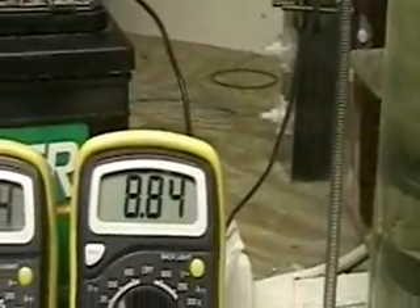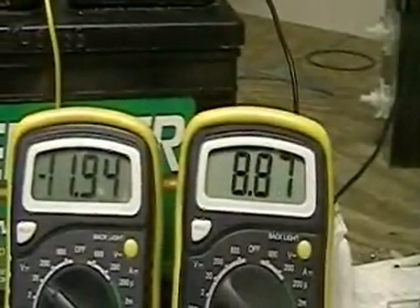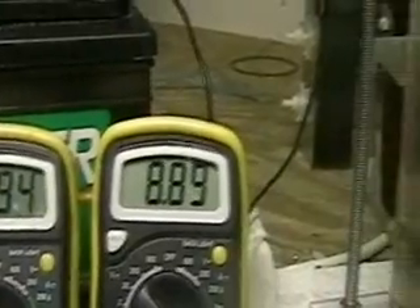I think it pretty well speaks for itself here — eight amps, eleven volts. I've got to turn it off; it's too much.